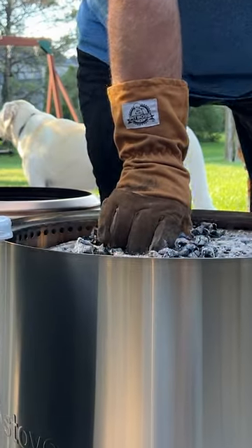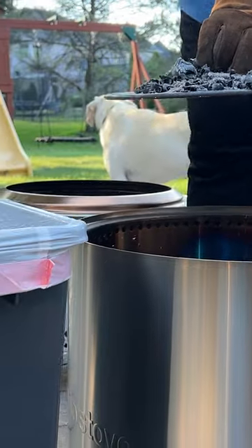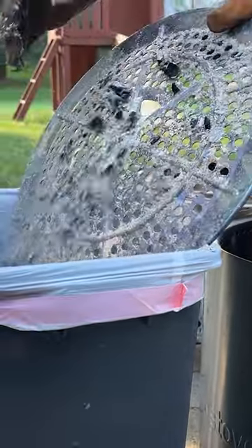The Bonfire 2.0 has a new removable ash pan so you don't have to lift the fire pit up and dump it to get rid of the ash.